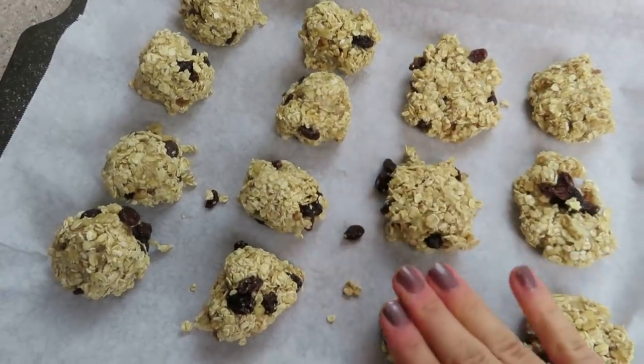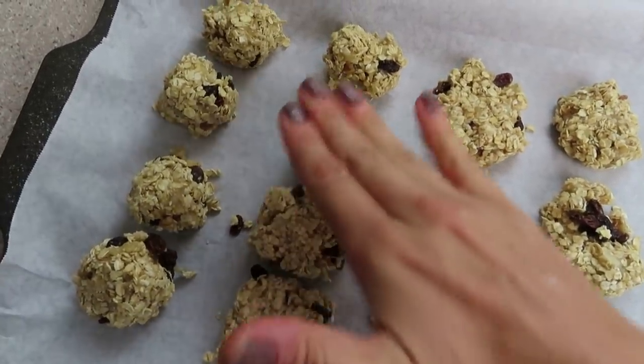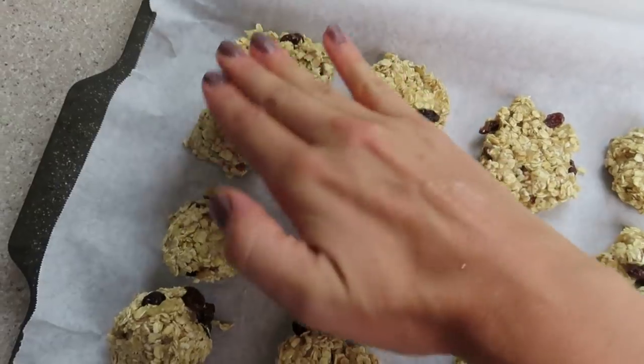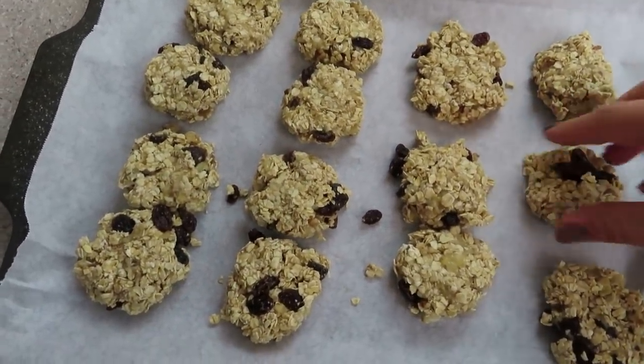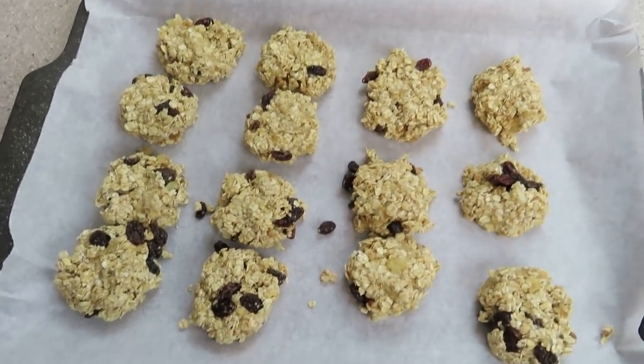This recipe makes anywhere between 12 and 24 cookies, or even less if you make them bigger. You're going to make little balls and then smash them down just a tad with your fingers, because they get really moist and crispy on the outside. Just so you know, they don't spread when they cook, so you can get them as close together as you'd like.